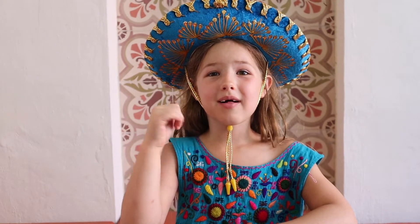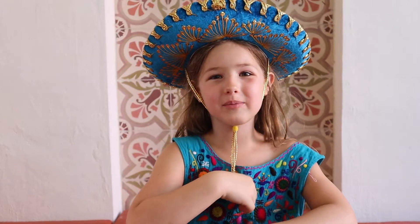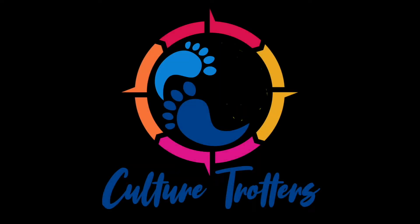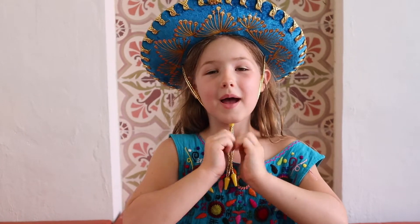Hola! I'm Arabella from the Culture Trotters and I'm going to teach you a little bit of how to speak in Spanish. How about, let's start with body parts.